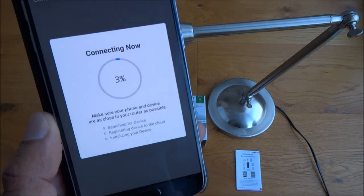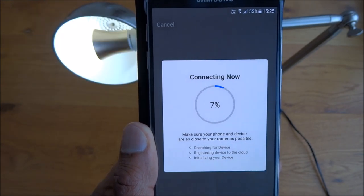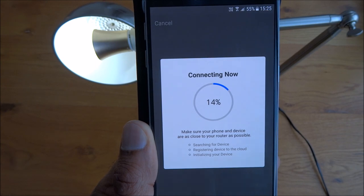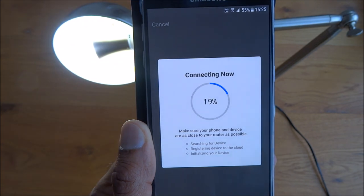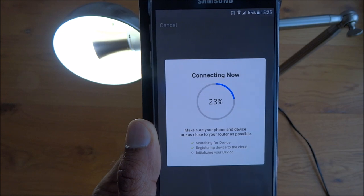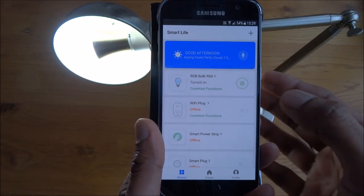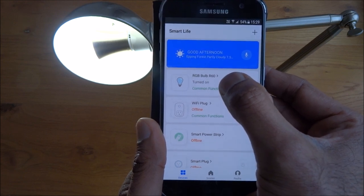Just confirm that and now it's going to attempt to connect. The light has stopped blinking and it's going through its initialization phase. The light bulb is configured now.